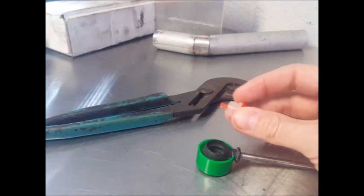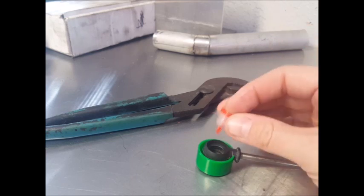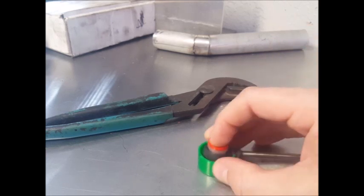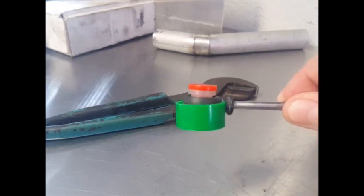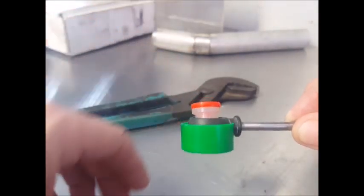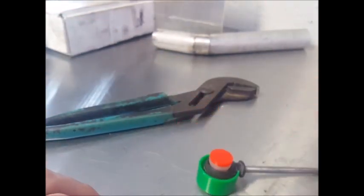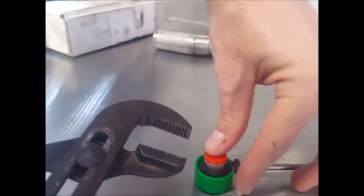You'll want to put the bushing on the driver like this, and align the post with the hole in the cable protector. What this will allow you to do is to take your adjustable pliers and squeeze everything together without damaging the cable or the bushing.